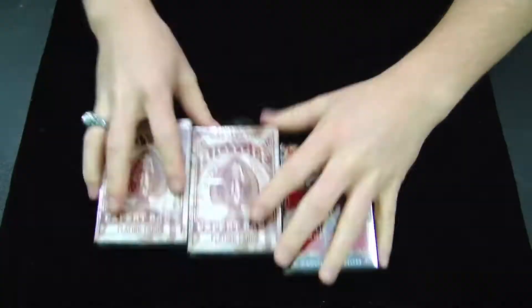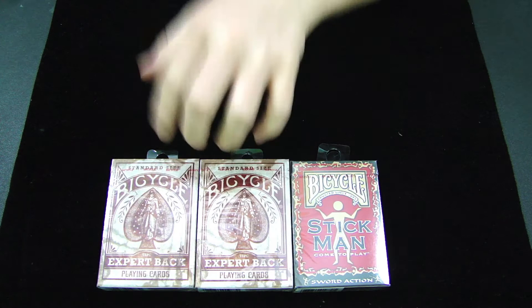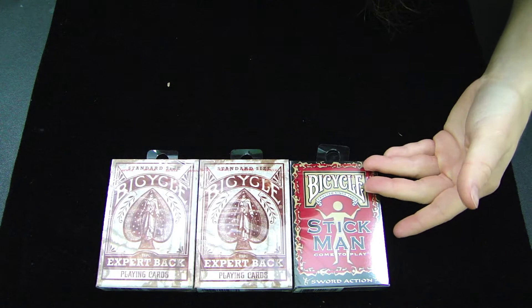In this package, I have two of the Bicycle Expert Backs, and a Bicycle Stickman deck. I don't have any of these decks. These are definitely some new cool ones to add to my collection.